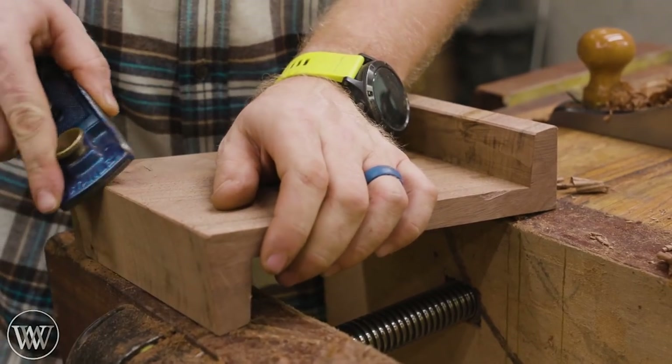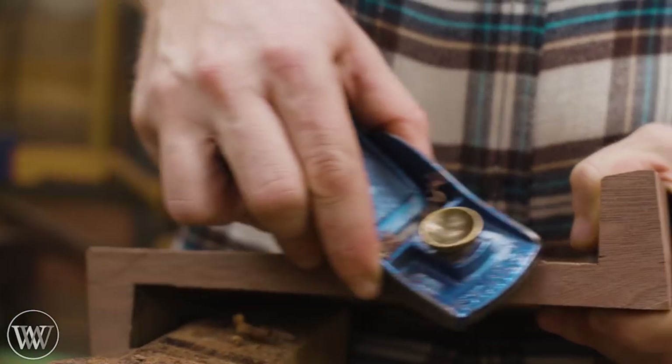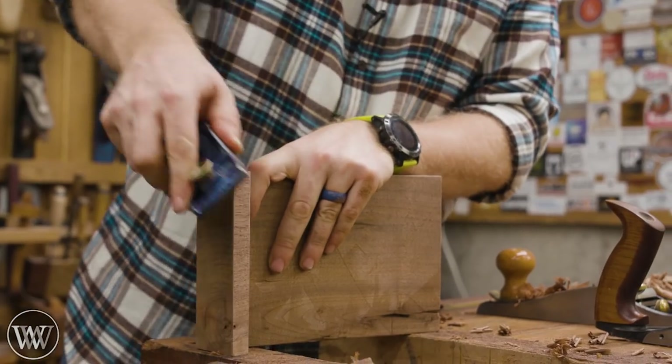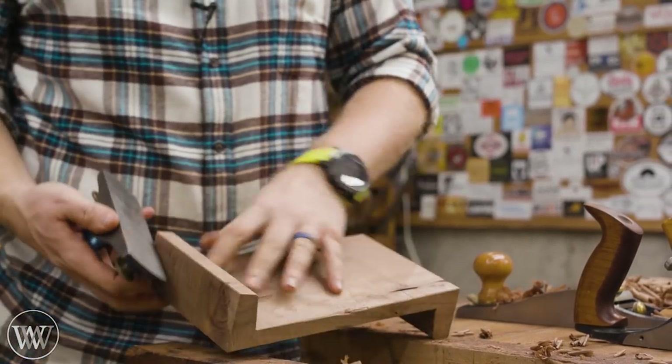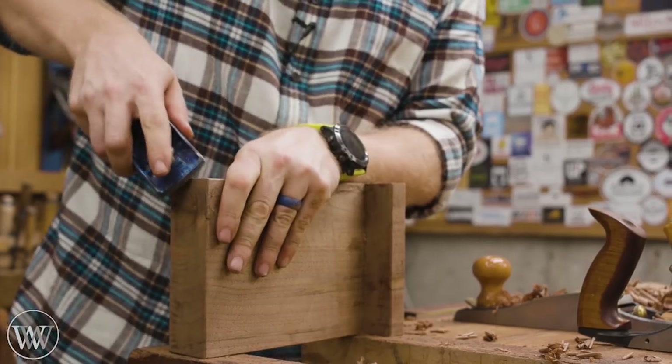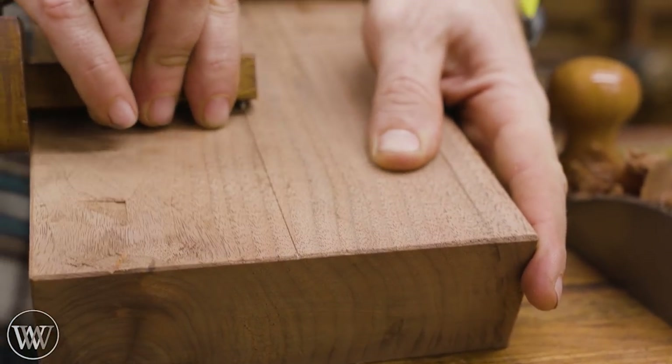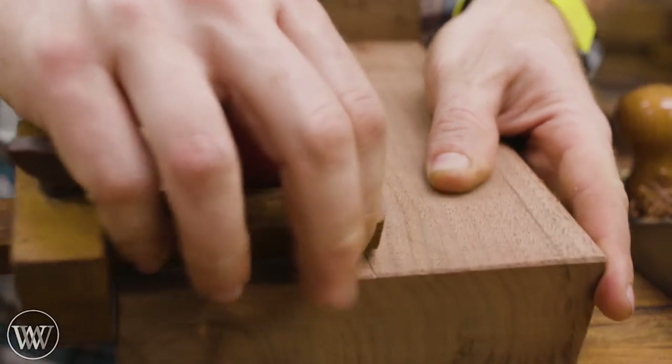Once we have that done, it's ready to start preparing for cutting this in half — we want to make two hooks out of one. I'm going to find the center of the board. In my case it's about six or seven inches wide, so I marked it out with a marking gauge, found exactly where the center was, and then drew a line all the way around across the center.